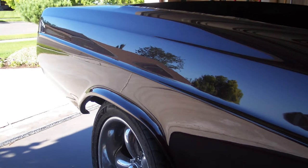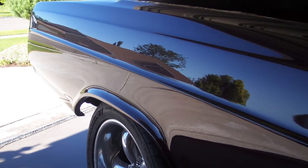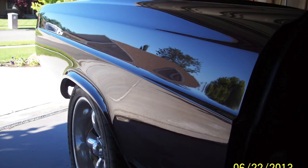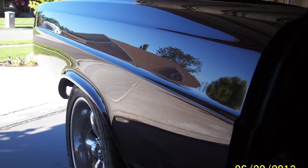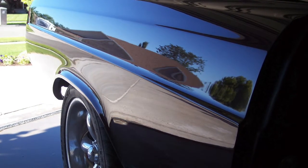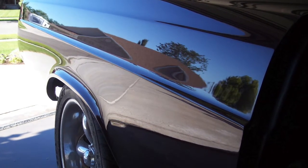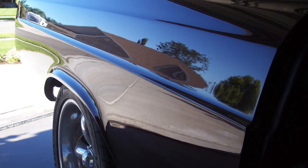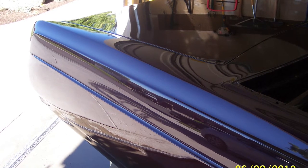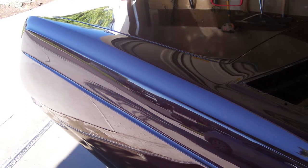By taking everything flat to 5000 grit, it was ready for buffing — and it doesn't take a whole lot. I used a wool pad to buff the whole car, then three colors of foam pads with Meguiar's in three different grits: heavy cut, fine cut/swirl remover, and then a polish. As you can see from the pictures, wow — it turned out so rich, deep, and smooth.